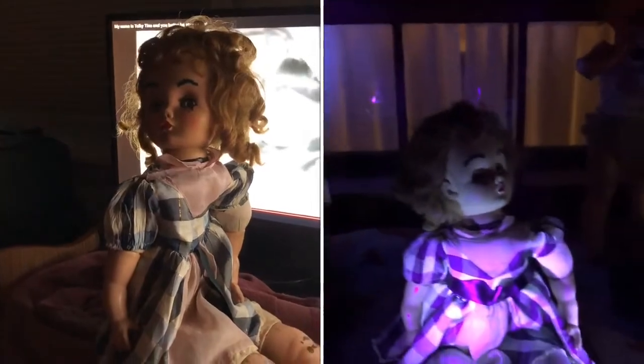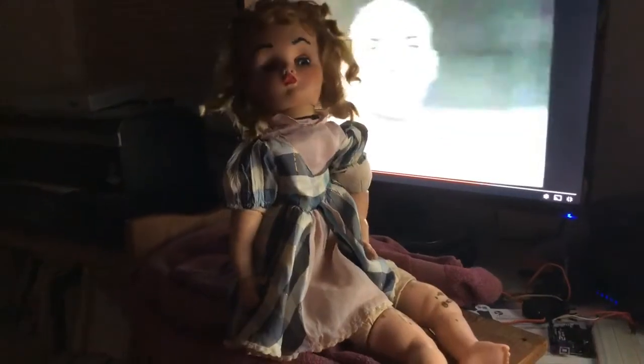My name is Talkie Tina. Your name is Talkie Tina. My name is Talkie Tina. And I'm going to kill you.